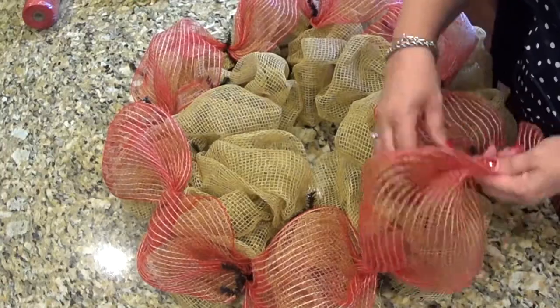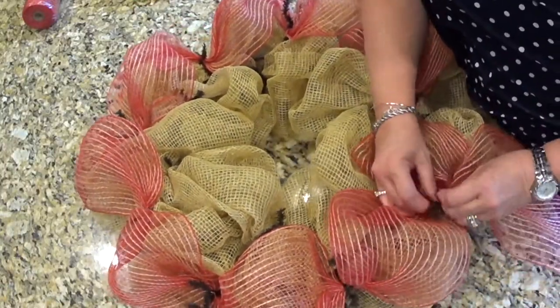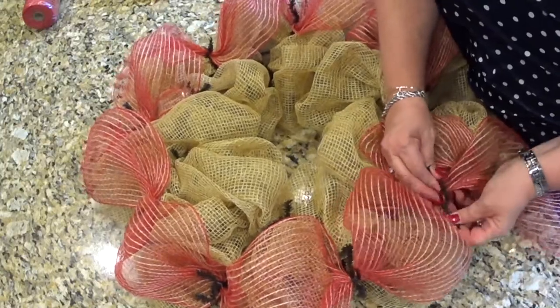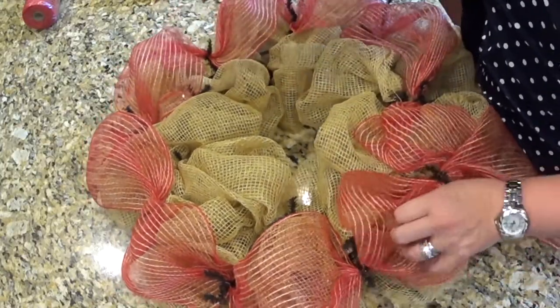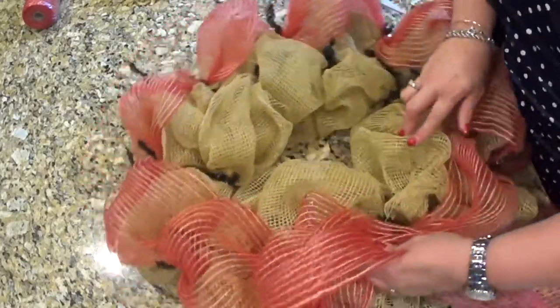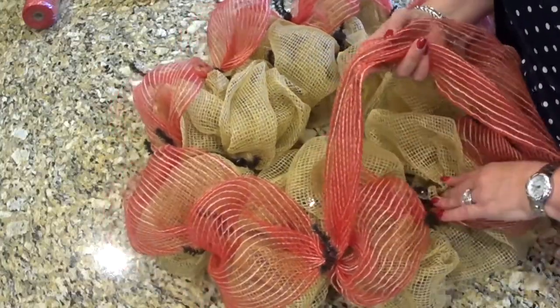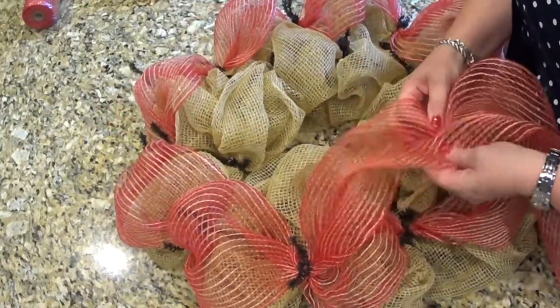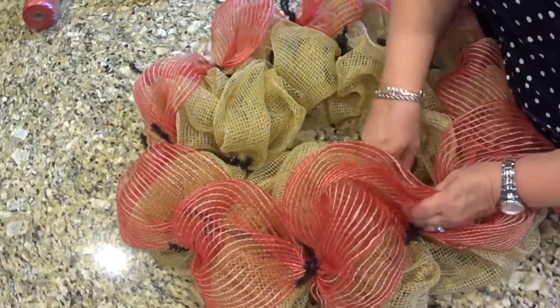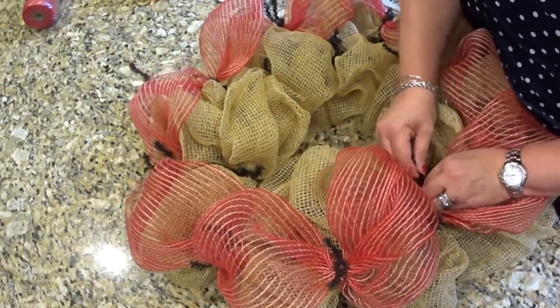Coming into the end, I've decided I'm going to go ahead and take it around on the inner ring too because I'm really liking how this looks. I'm going to transfer over to the inner ring now and do big tufts all the way around the inner ring. I just tied it right into where I started before transferring over.